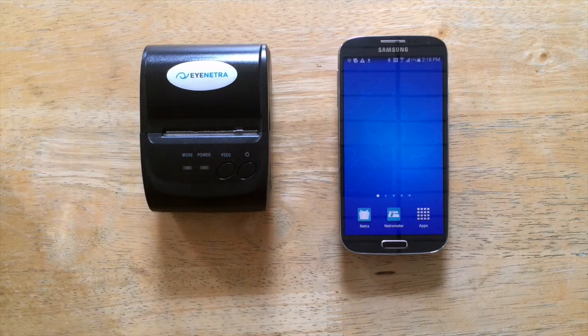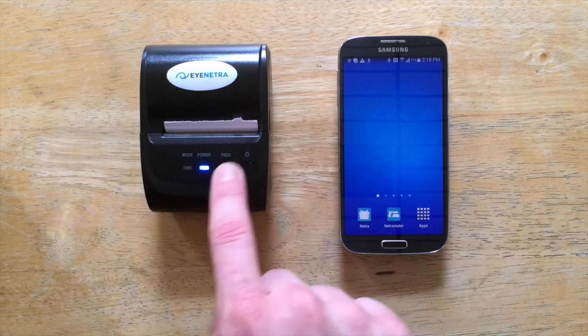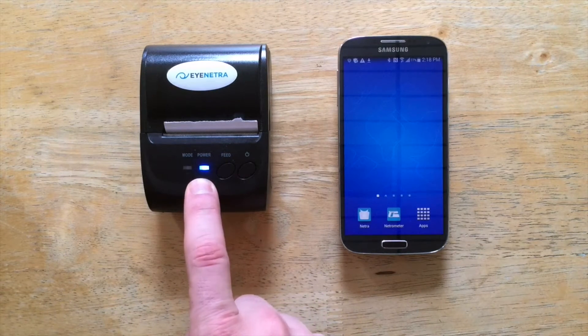To do this, we'll start by powering on the printer by pressing and holding the power button. The blue light will illuminate as soon as it is powered on.